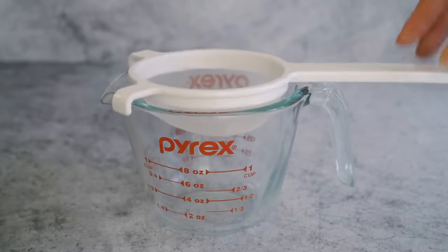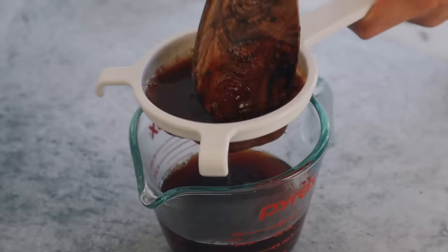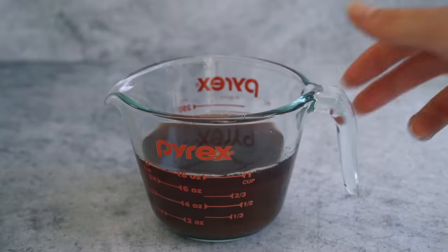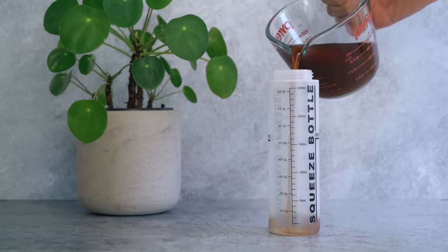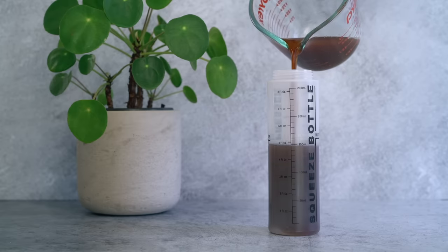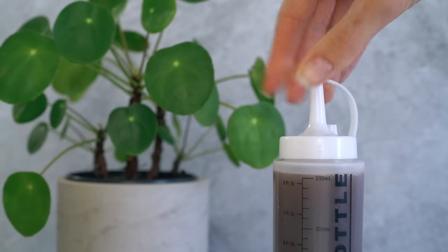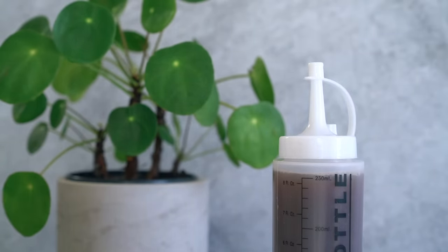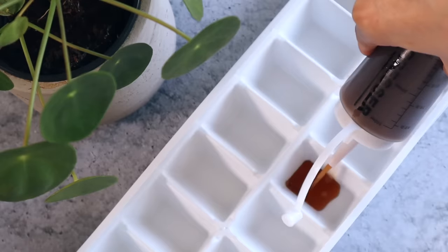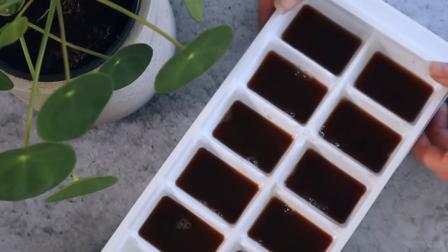Strain it to separate the liquid from the solid matter — you can even use a nut milk bag if you want. Then transfer it into a squeeze bottle. You could just put this in a cup and pour it over your head, but the squeeze bottle method is the best way to use this in my experience. This shampoo will last around a week in the refrigerator, or you can freeze it in an ice cube tray and thaw some out whenever you need to wash your hair.